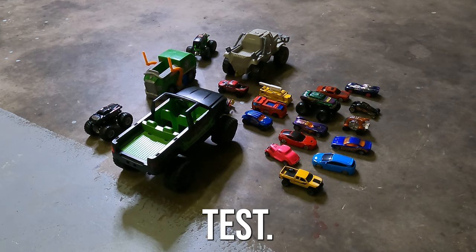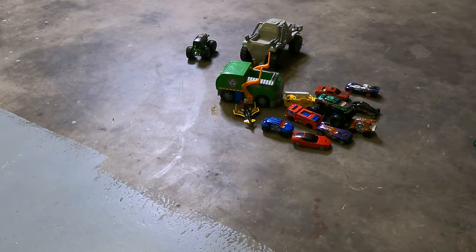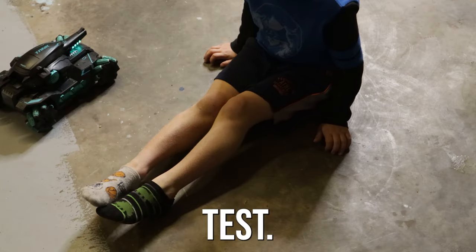Time for the tank accuracy test. This is also the tank pain test.